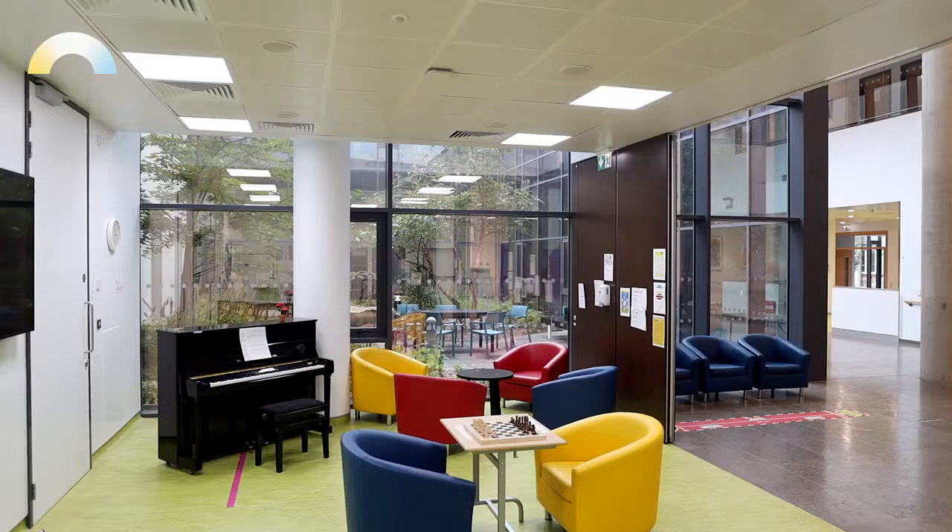Human Centric Lighting is a concept that takes into consideration the effect of lighting on occupant well-being, productivity and comfort in the built environment. This area of the hospital is the Creative Life Workshop. It's concerned with mental health and well-being, so the Robus Humanitas Human Centric Lighting System is ideal for this application.